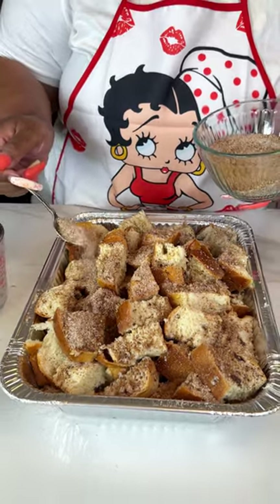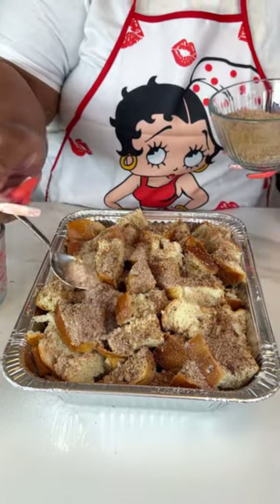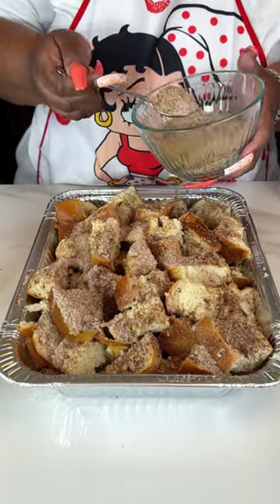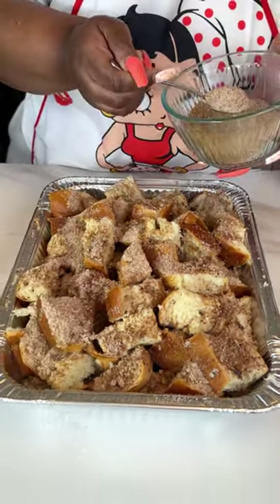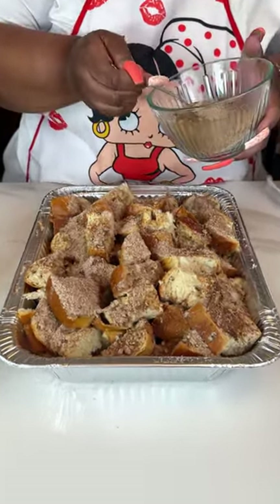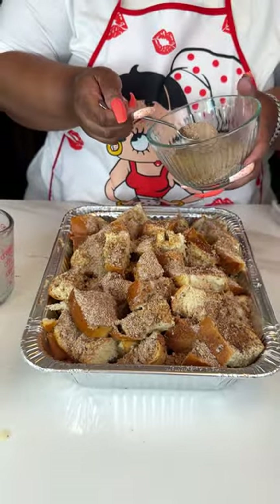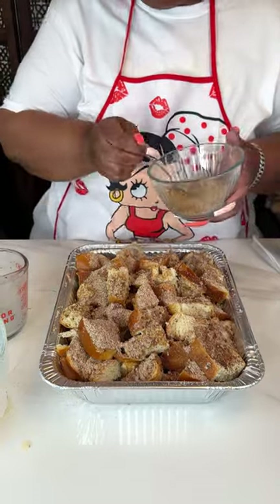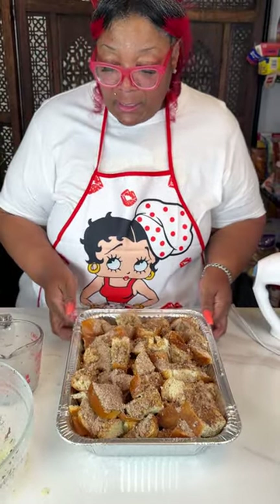If you have some brioche bread, get that. If you have Texas toast or just regular bread, use what you have. I love this option for French toast — that Saturday morning when your kids want French toast and you're standing in the kitchen all morning flipping it — no, just put this in the oven, sit down, and have your cup of coffee. I'm pressing this down a little so it'll soak into all the liquid, then I'm covering it and putting it in the oven at 350°F for 40 to 45 minutes.